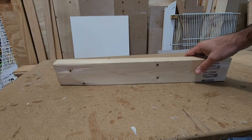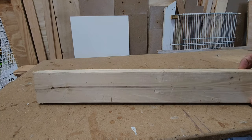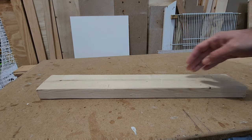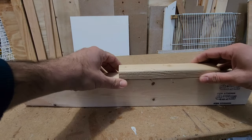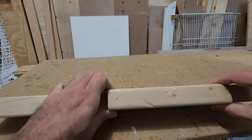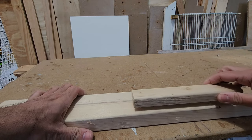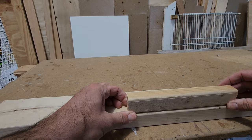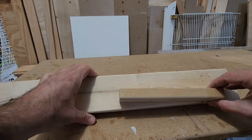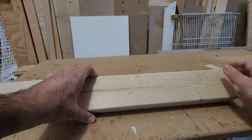I take any pieces of 2x4 that I have left and then I start cutting them down. Actually the width of the perches is the same height of the 2x4. That means I just have to cut the other measure — I just have to cut it one inch. And then I'm going to make multiple perches from one 2x4.